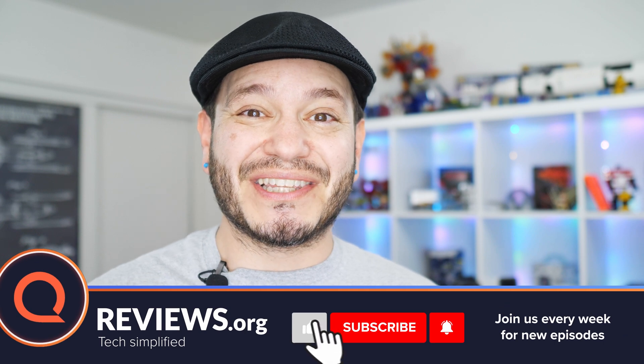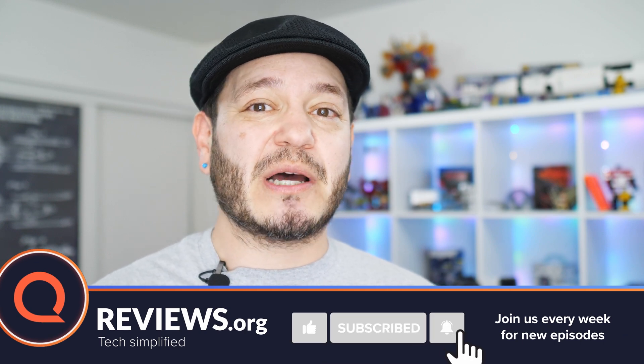Whether you connect over a cable, a tower, or from space, you don't want to miss the chat happening on this channel. Make sure you hit those subscribe options under this video to keep up with all the news on Reviews.org.